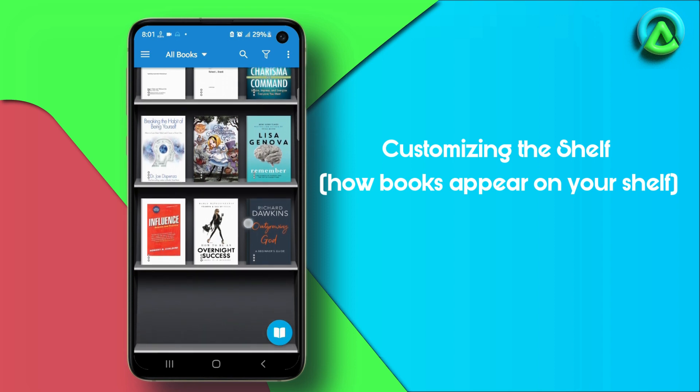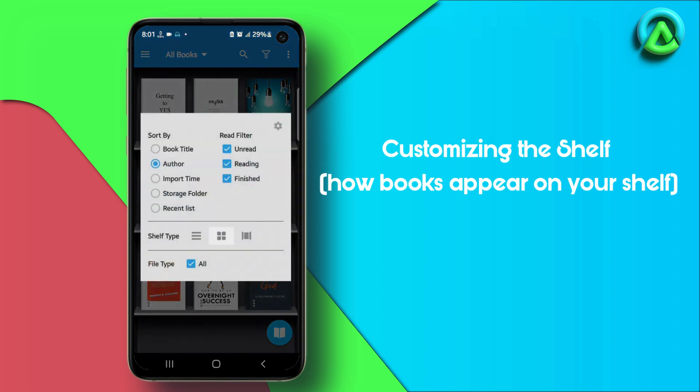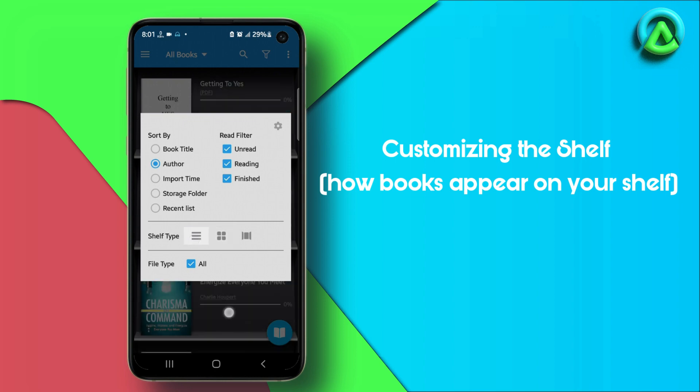The app offers three different types of shelves. To change the shelf type, tap on the gear icon located at the top right corner of the screen to access the shelf settings. In the shelf settings screen, you can customize the shelf appearance, sorting, and filtering options. Under Shelf Types, you can choose from one of the three available types of shelves.